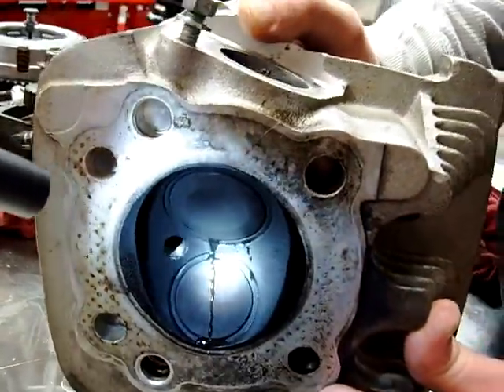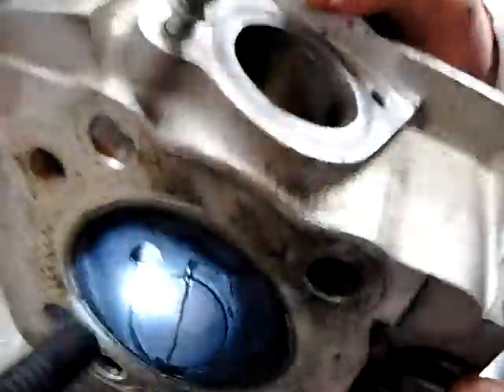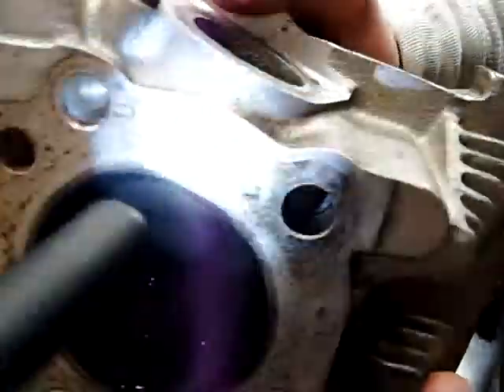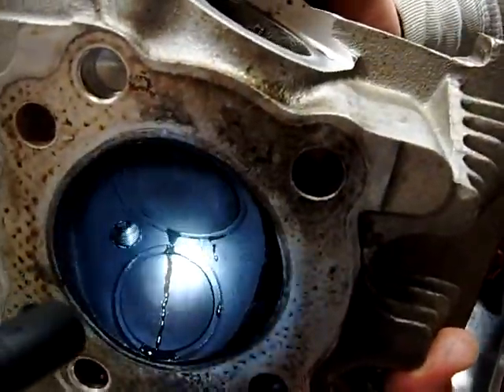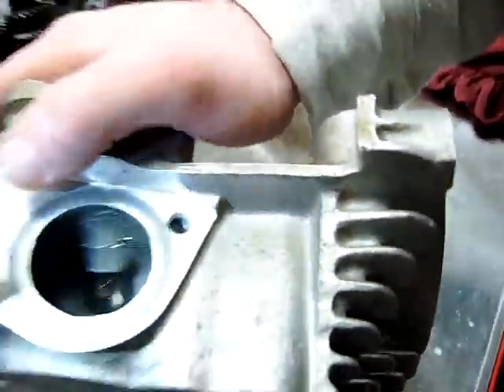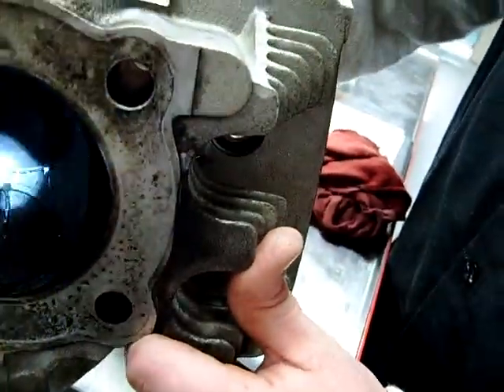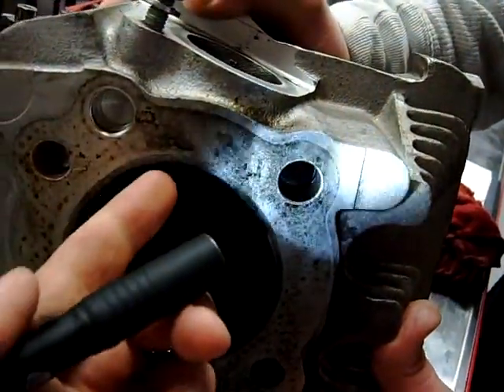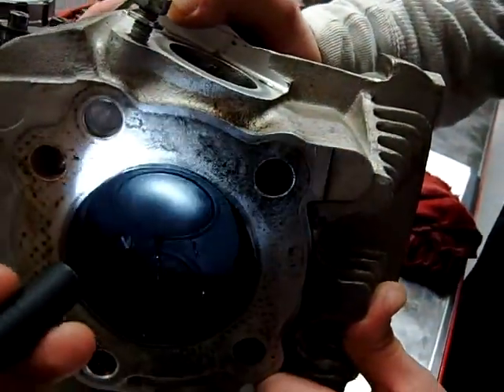The old way is we would actually take and put a spark plug in the cylinder hole in the normal position, and then we would flip it flat with the bench and fill the entire combustion chamber, and then we would look inside the port to try and see if there's any leaks on the inside. One of the negatives of that is we don't get to check the full seat usually, because when this is sitting on the bench, this top area right here doesn't really get an accurate test.